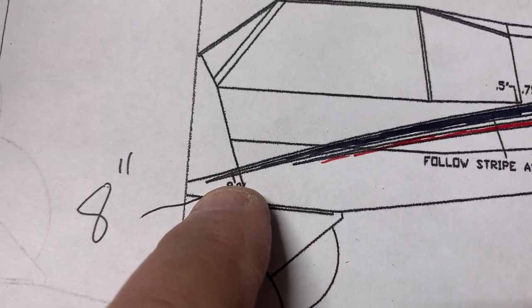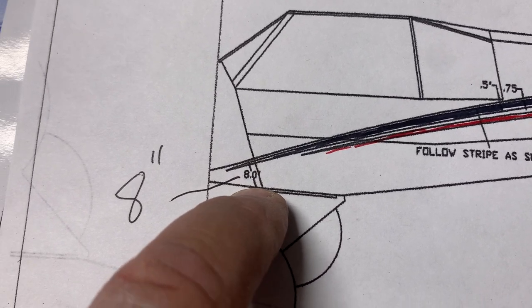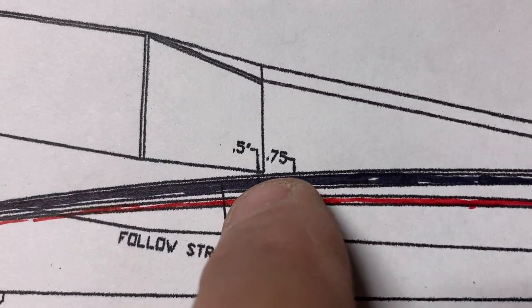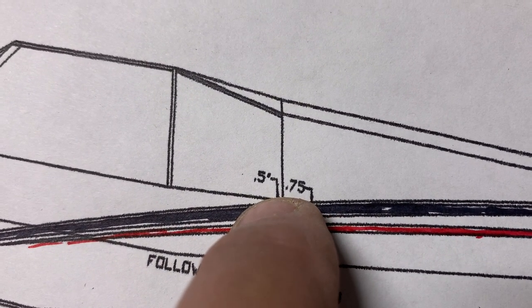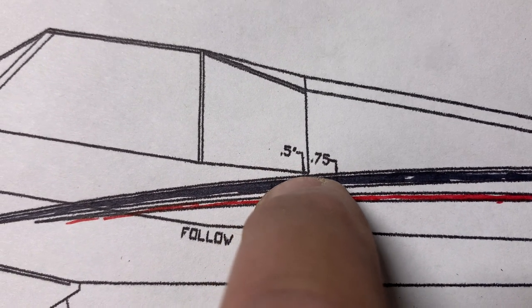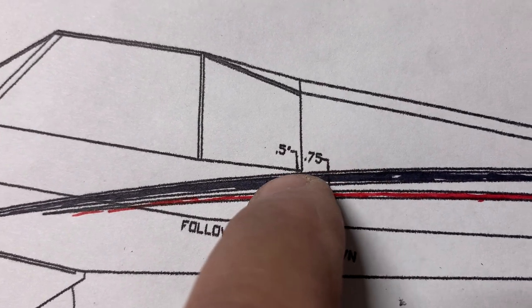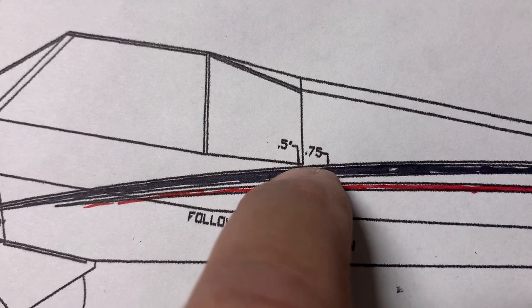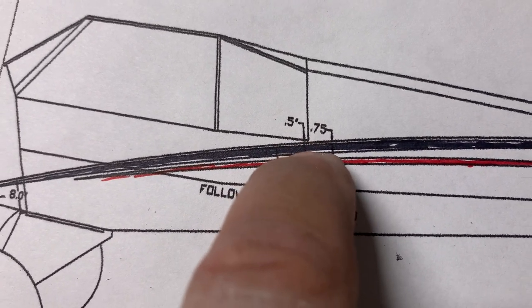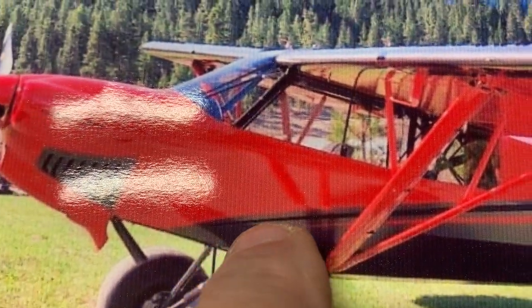The document shows the layout of the stripe — the black stripe is going to be about eight inches up from the bottom of where the boot cowl will go. Coming off the window, the color change is going to be about a half inch off the corner of that window — the color will change from red to smoke. Then three-quarters of an inch from that paint change down to the black stripe, so three-quarters of an inch of gray will show above the black stripe.